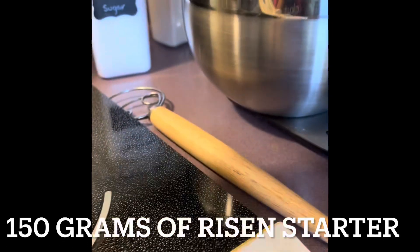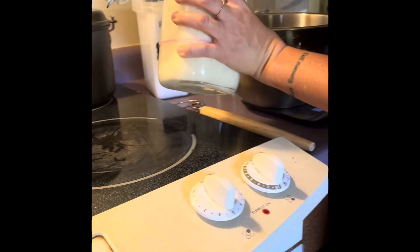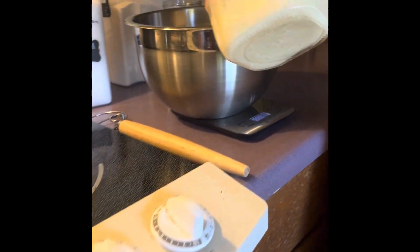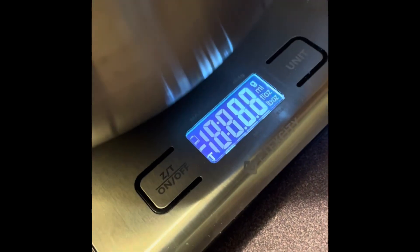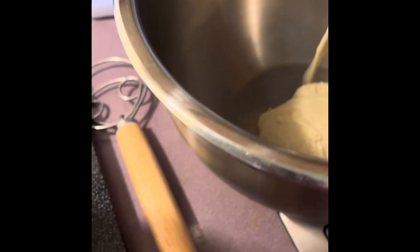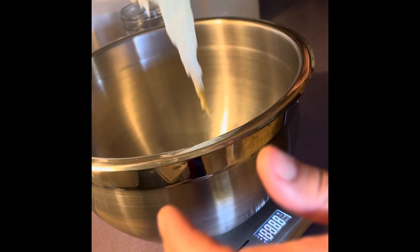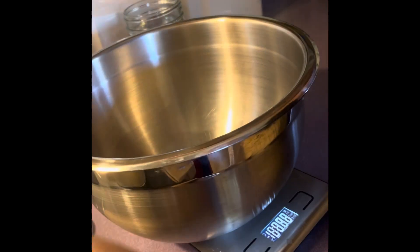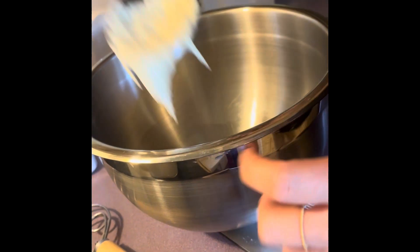I'm going to put 150 grams of my starter in. I'm going to scoop it in and wait until it's 150. It's only 84 grams, so I'm going to go grab some more. That's definitely going to be over, so I'm going to take some out. I start with the starter first, just for that reason — having to take it out in case it puts too much in.